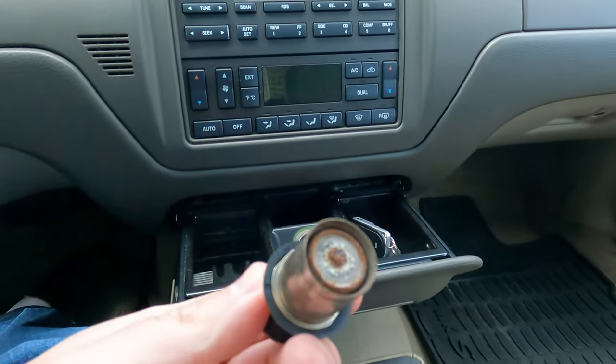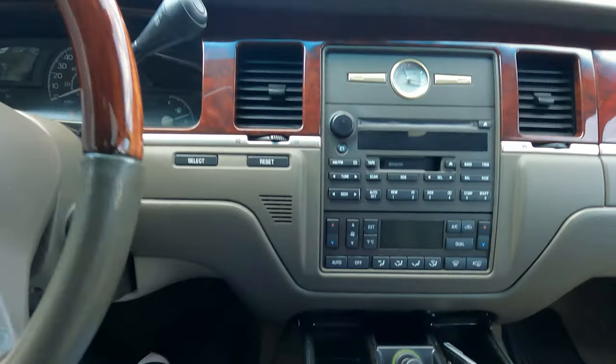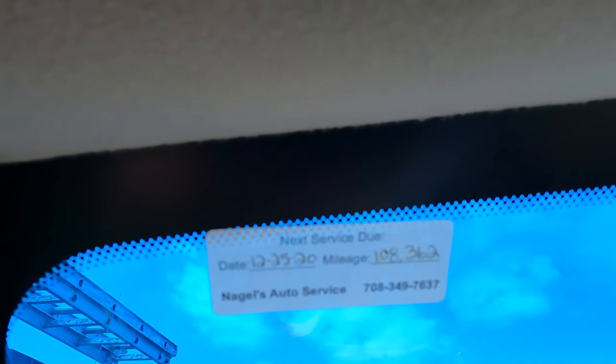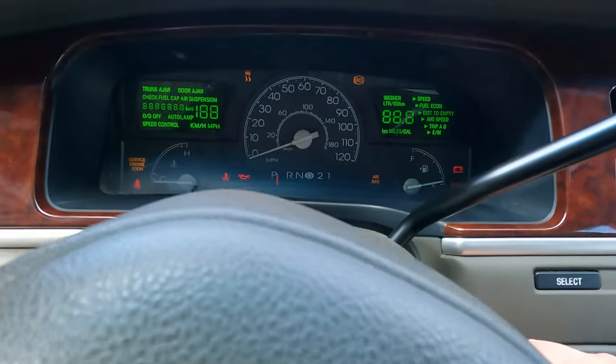The cigarette lighter is a little used and there's some rust in there. Sitting inside the car, I smell a little bit of smoke, but not a whole lot. You can see the next oil change is due at 108,000 miles. Let's see if we can start this thing up.